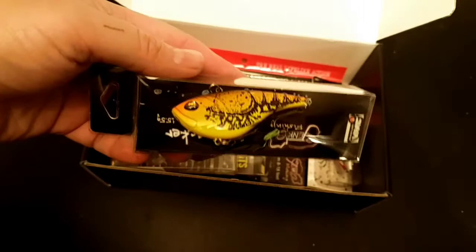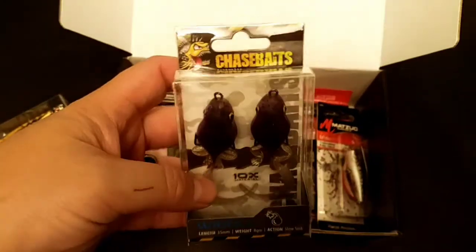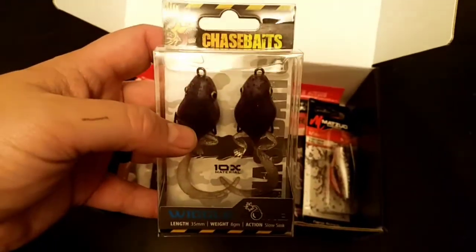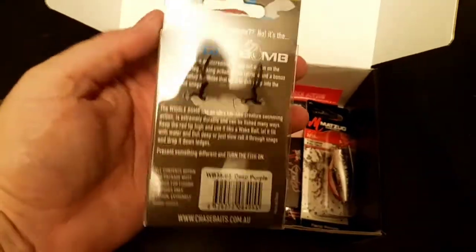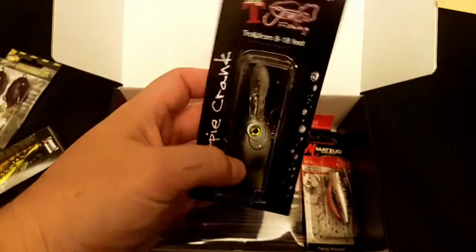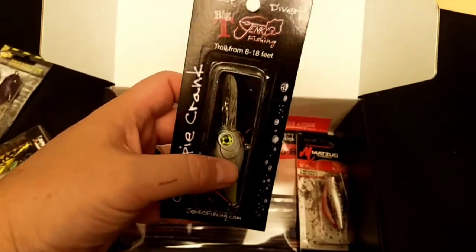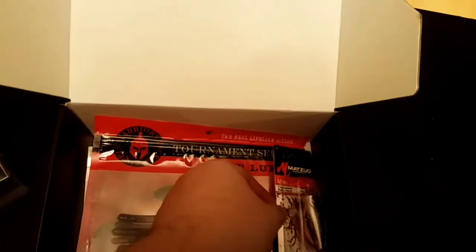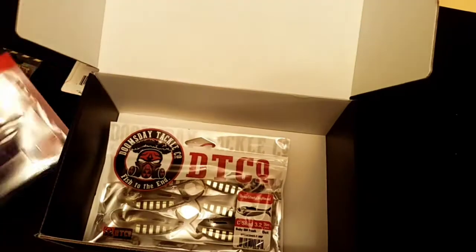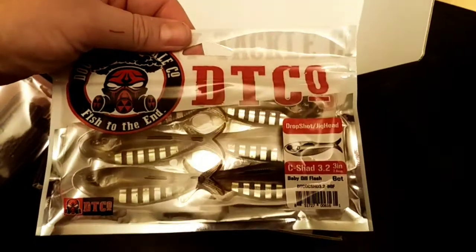We got a Jinko hard knocker — the Rip Knocker is what it's called. Next up is the Chase Baits Wiggle Bomb. These are pretty cool; I've seen some videos on them but I'm not really sure how you fish them yet. Another bait by Jinko — this is the Deep Diver Crappie Crank. I think it's more of a trolling one, troll from 8 to 18 feet. Pretty cool bait. Then a Matsuo little baby popper, some drop shot baits by Warrior Tackle Supply, and these by Doomsday — little sea sheds.